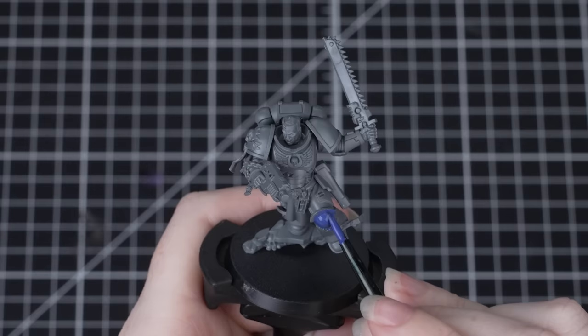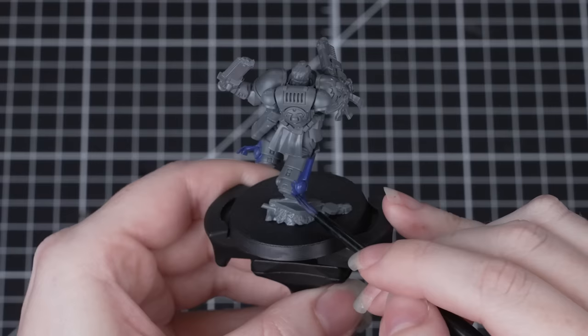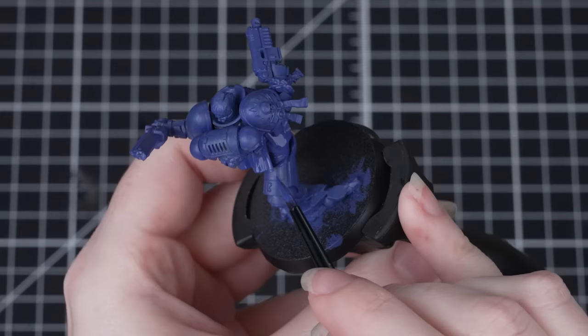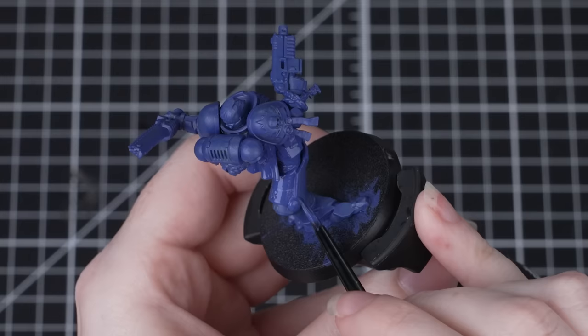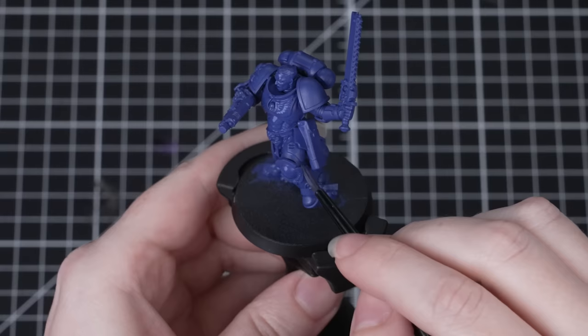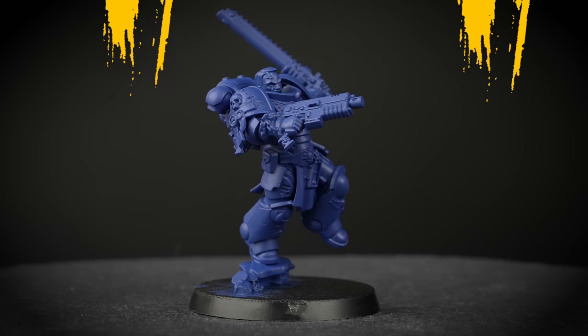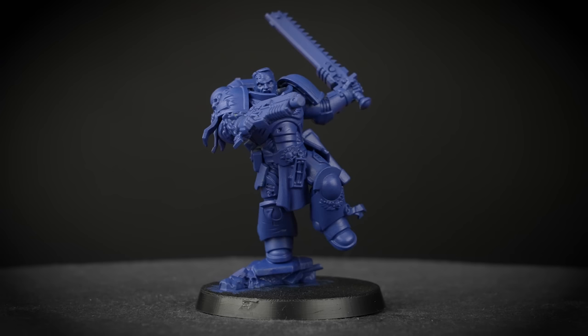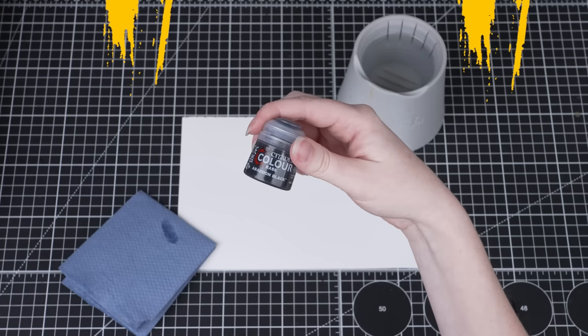Now we can start applying that paint to Lieutenant Titus. You can be really messy here — just make sure you get the Macragge Blue into every nook and cranny. You might notice that the first coat of paint struggles to stick to the miniature; don't worry, just keep going and get as much paint onto that model as possible. Once that first coat is fully dry, apply a second coat in exactly the same way — you'll see this covers much better. Then once that's dry apply a final third coat, making sure you've got into all those tricky areas with no grey plastic showing through. Congratulations, you've just undercoated your first Warhammer miniature!